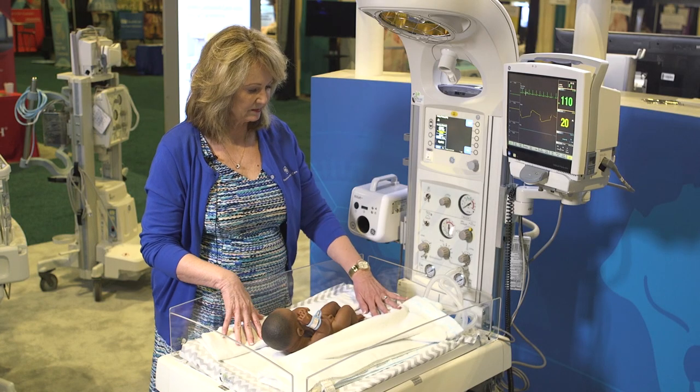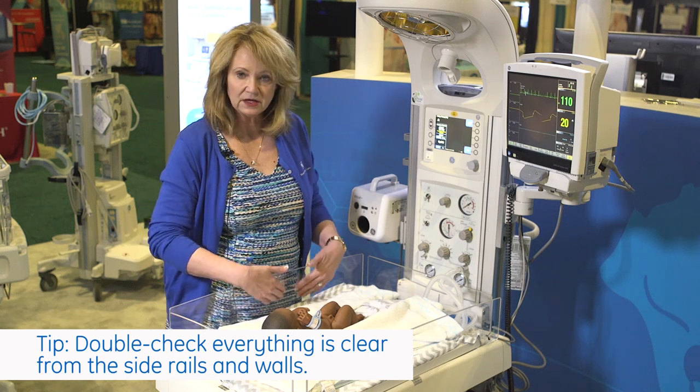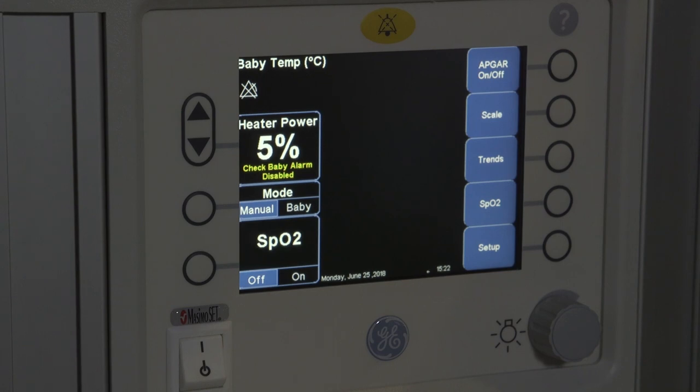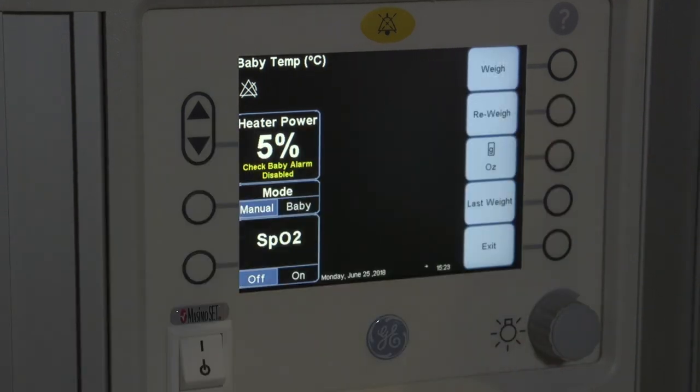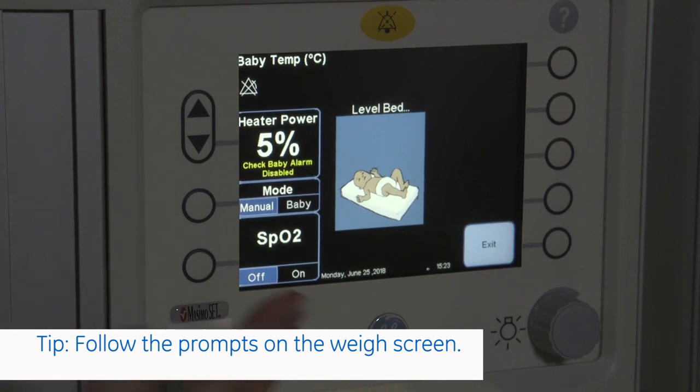Once your bed is level and everything is cleared away from the sidewalls, then you can go to Menu, find your Scale, and then go to Weigh. The prompts will guide you through weighing the baby.